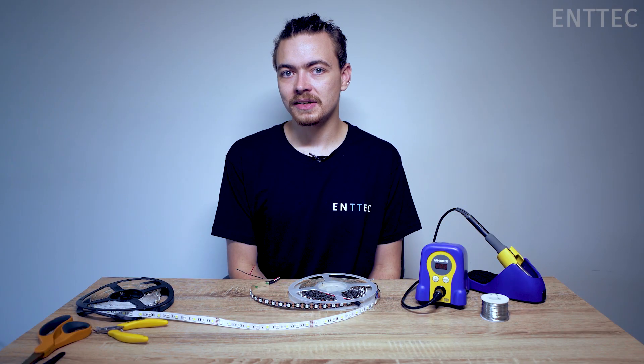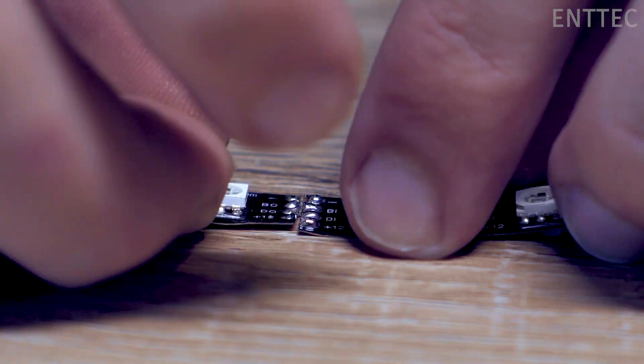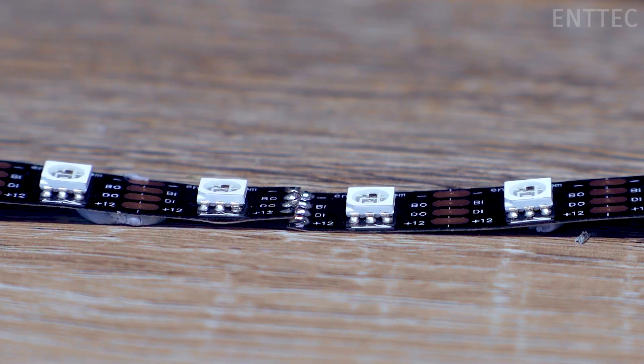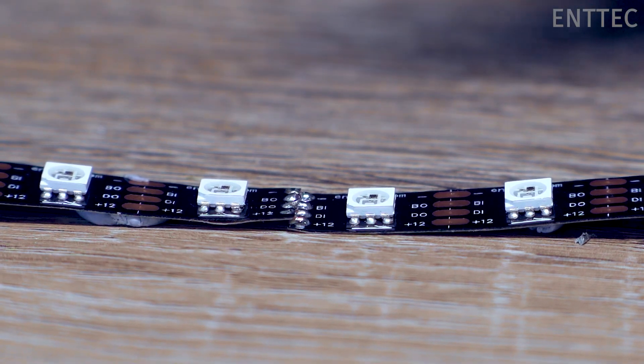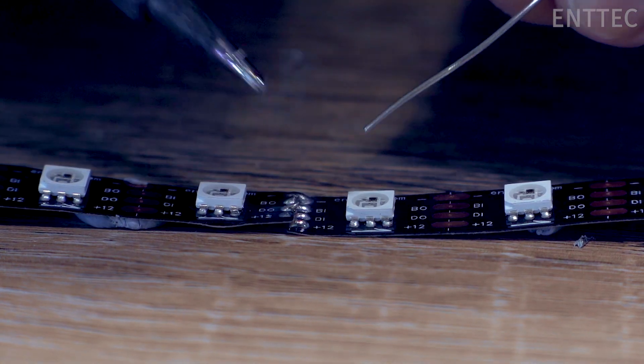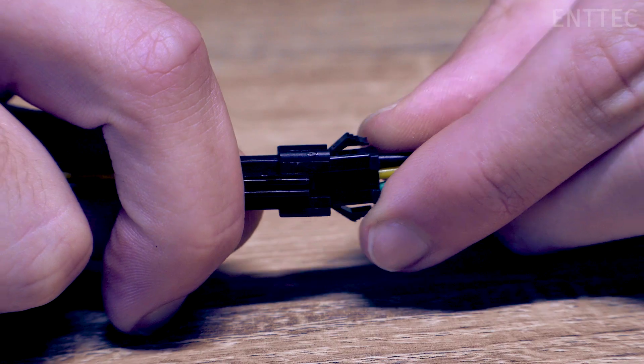Once you have both ends tinned and your strips are aligned properly, connecting them together is a simple matter. First, butt the sections up together. The join will be stronger and easier to make if you overlap the pads slightly. Then apply the soldering iron to melt the tinned pads together. Now that your LED tape is connected, all we have to do is test it.